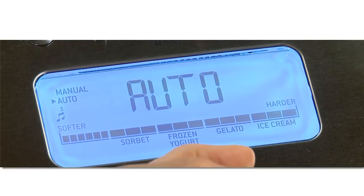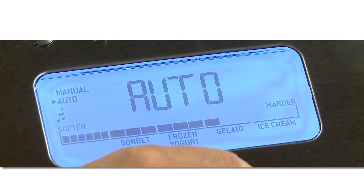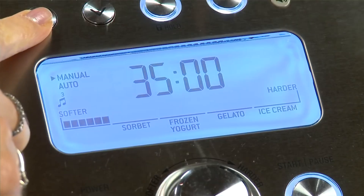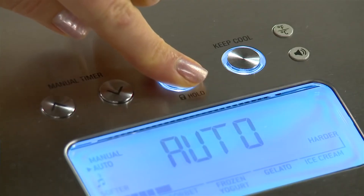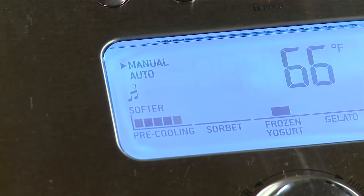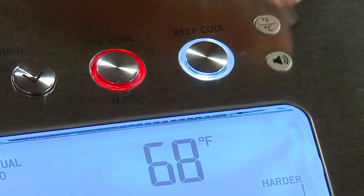The Smart Scoop has four firmness settings for sorbet, gelato, ice cream, and frozen yogurt. The controls are intuitive, though we still recommend a quick read of the owner's manual first to familiarize yourself with everything it can do.